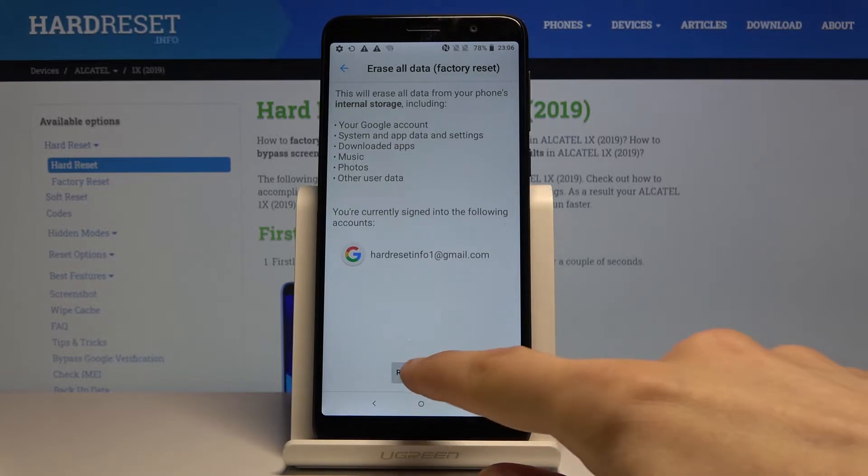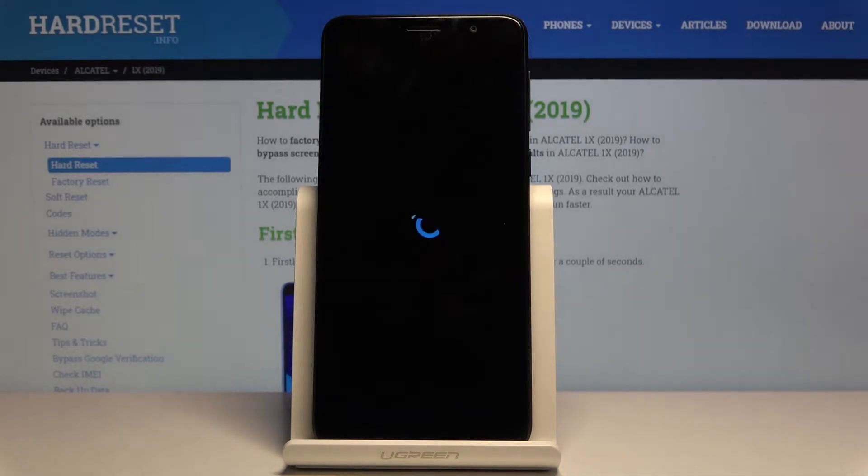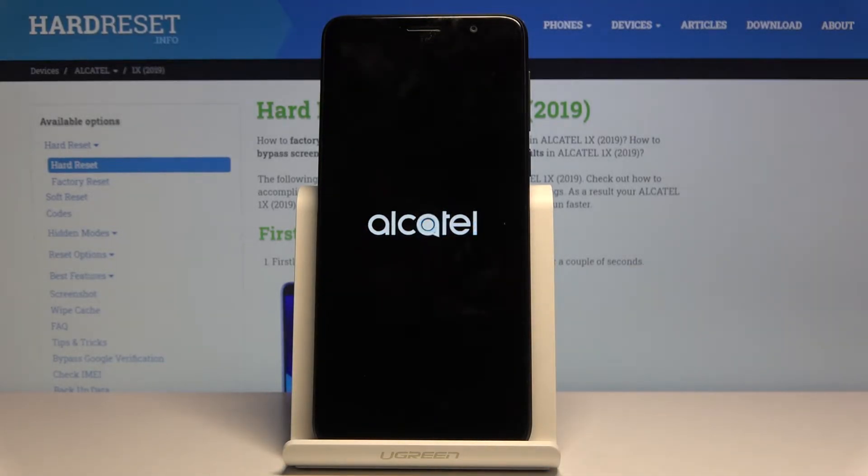Once you're ready, you can tap on Reset Phone / Erase Everything and the process will now begin. This might take a couple of minutes, and once it's finished we should be greeted with the Android setup screen, so I'll be back once that is visible.